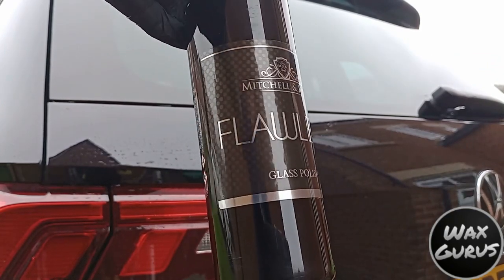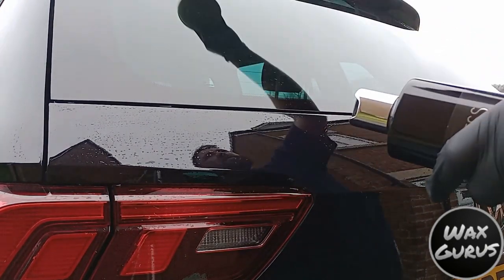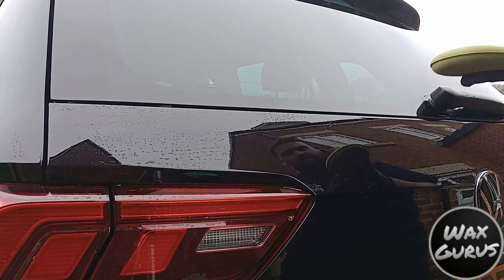Prior to using the WaxGurus Hydro Glass Sealant, we're going to use the Mitchell and King Flawless Glass Polish, just to make sure the glass is ready for the coating.